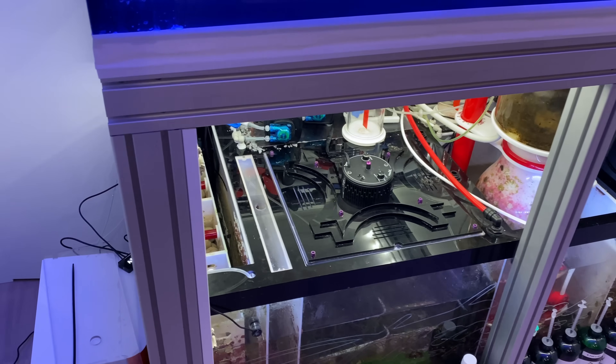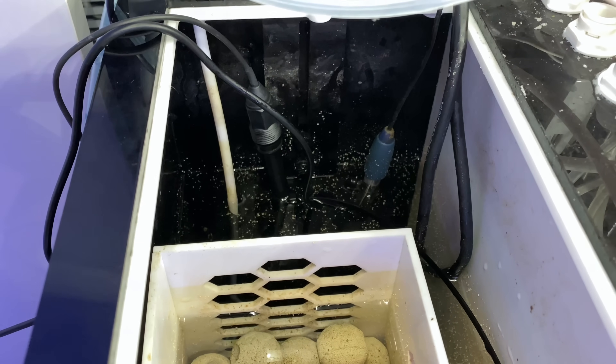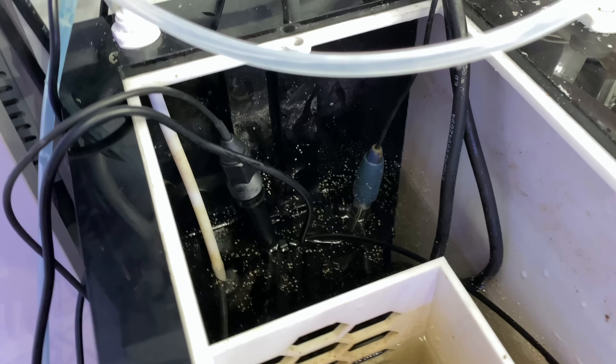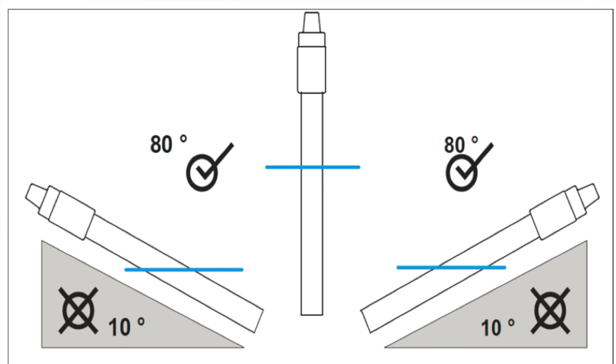Following the instructions in the manual, I've installed the probe away from the heaters, away from where my RO goes in, and away from the skimmer so there are no micro bubbles near the probe. I've also positioned the probe at the correct depth in the water, keeping it straight up and down since the angle is important. Check the manual for further instructions.